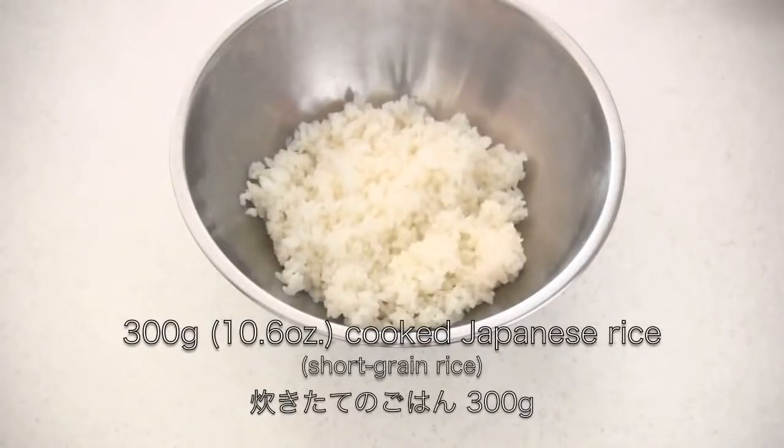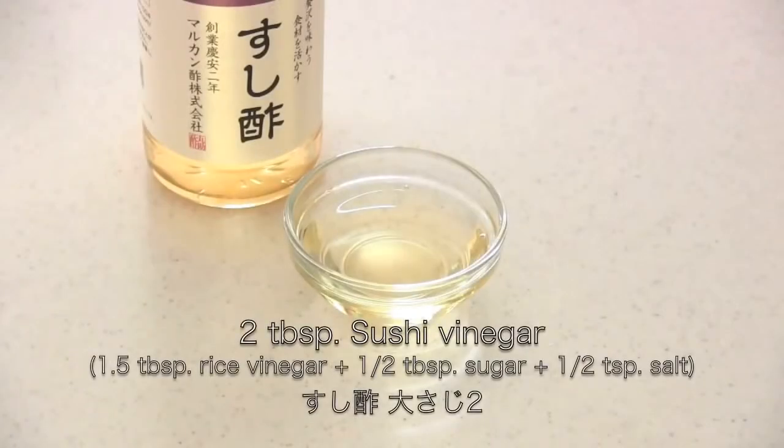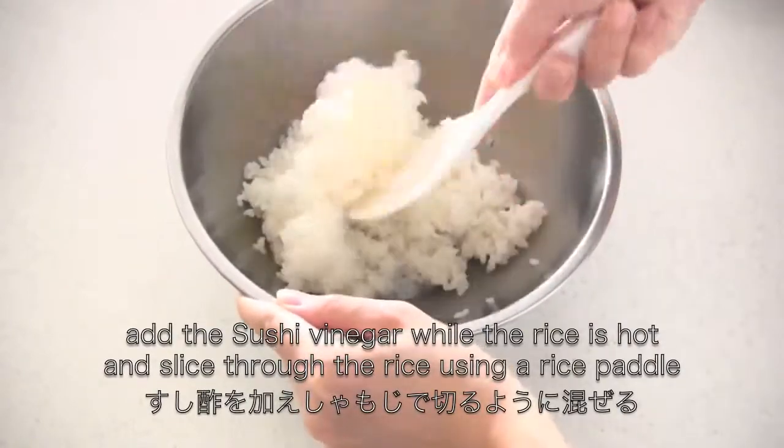You need cooked Japanese rice. I'm going to use sushi vinegar, but you can make it from scratch by mixing the seasonings. Add the sushi vinegar while the rice is hot and slice through the rice using a rice paddle.